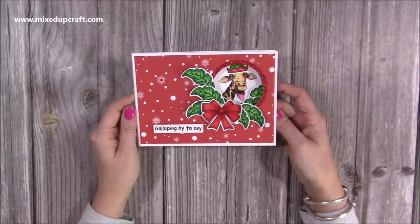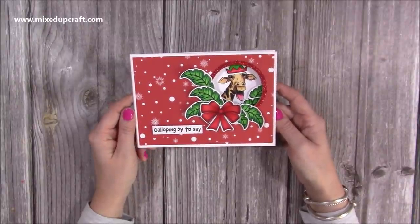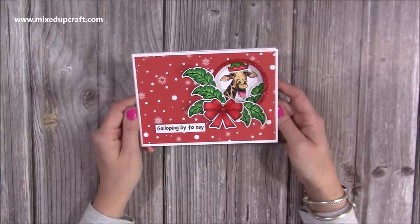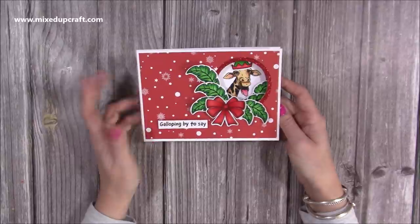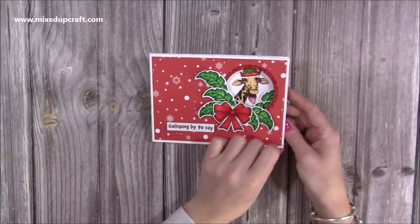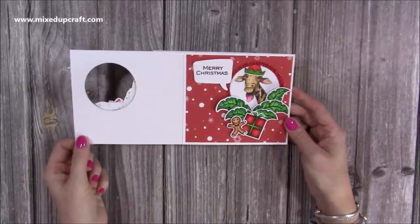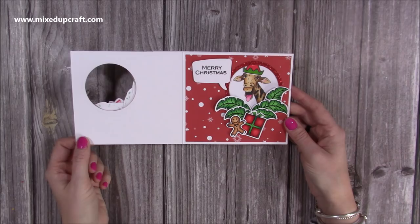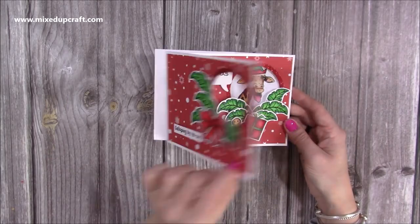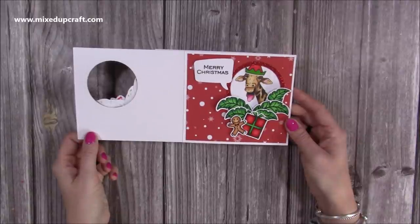Hi everybody, it's Sam here. Thank you for watching today. I'm going to be showing you how to make this peekaboo card. This has actually been requested a lot, so I had a look on YouTube and I saw Dawn's Happy Thoughts — she's made one years and years ago. I checked out Jennifer McGuire and I couldn't see any that were five by seven, so I've done a five by seven version. You open the front and it changes the image as it opens — we've got Jerry the giraffe and then her friend wishing you a Merry Christmas.